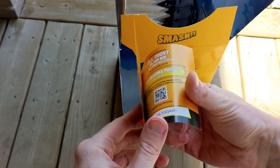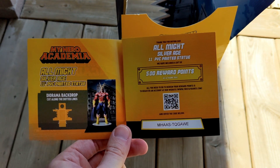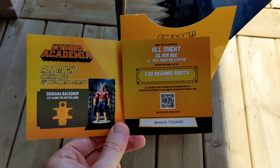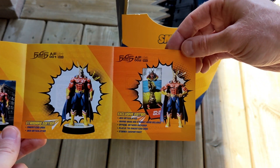Opening up this booklet, I see a QR code as well as a normal code for 500 reward points to use on the First Four Figures website. And if you're watching this video so far, if no one has claimed it, go on ahead and try to claim it yourself. I'm pretty sure this is only a one-time use code, but I'm giving it here to whoever uses it first.